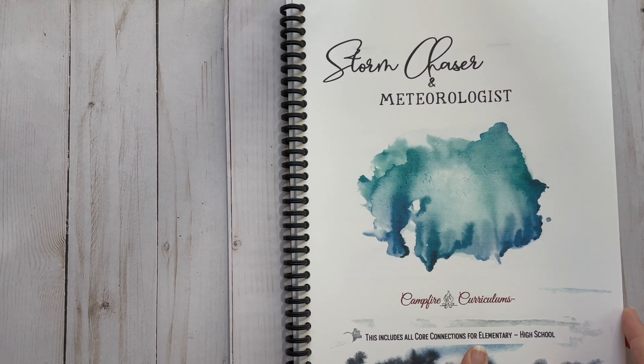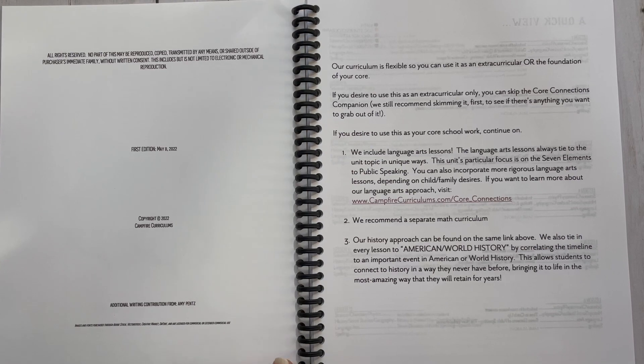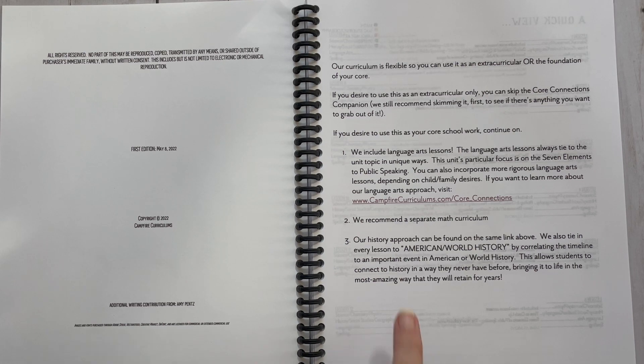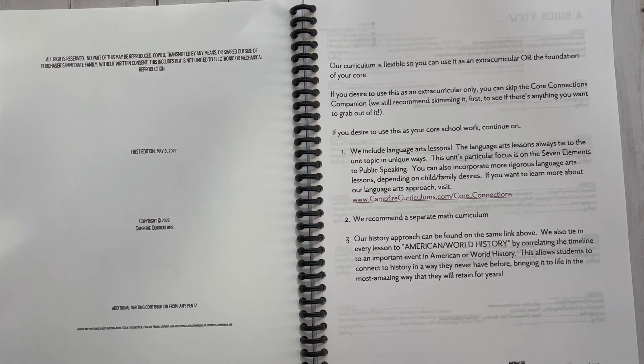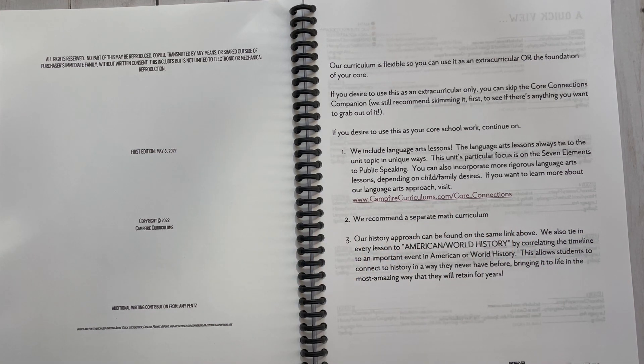This includes all Core Connections for elementary to high school. This curriculum is so flexible it can be used as an extracurricular or the foundation of your core. If you're just doing extracurricular, you can skip the Core Connections or skim through to see if there's something you want. It includes language arts lessons that tie to the unit topic in unique ways, and this unit's focus is on the seven elements of public speaking. Children need this. You can also incorporate more rigorous language arts lessons depending on your child.